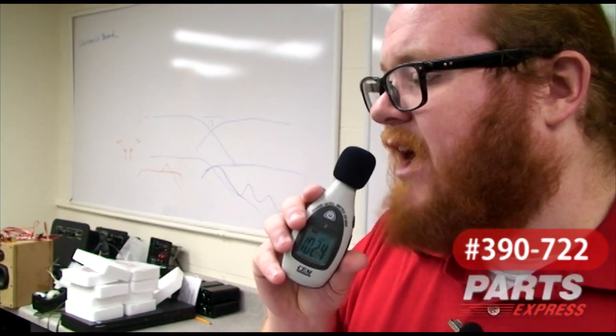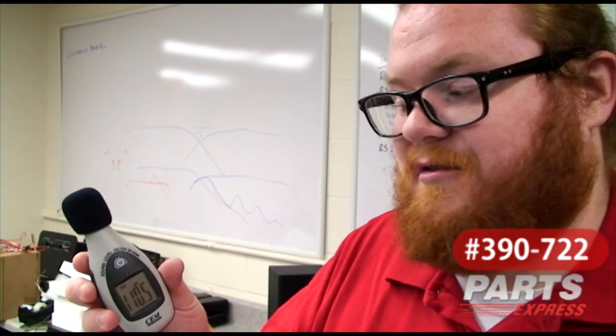Hey, hey, hey! I'm testing the SPL Meter! 110.5 decibels. Not bad.